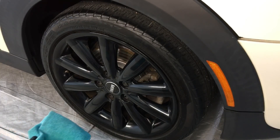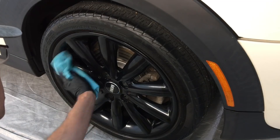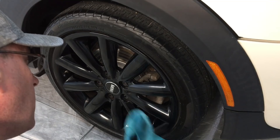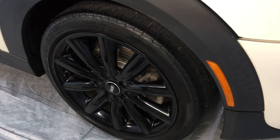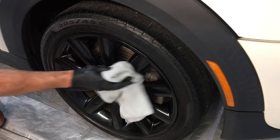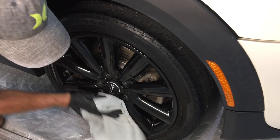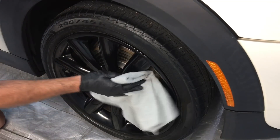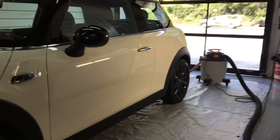Don't forget your wheels. Doesn't matter what they're made of — factory, alloy, powder coated, clear coated, aluminum, chrome. And when you're done, you can take a couple steps back and enjoy what it has done for you.